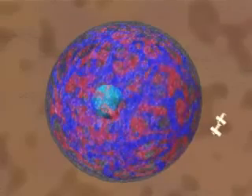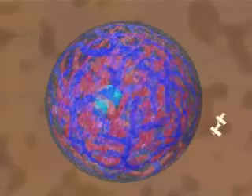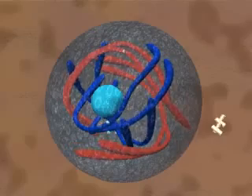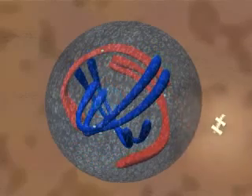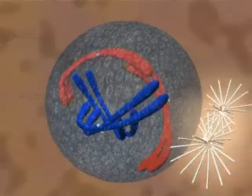During prophase, the chromatin is condensing. Each chromosome consists of two chromatids. The nucleolus breaks down and the centrosomes move apart, building the spindle and the asters as they go.